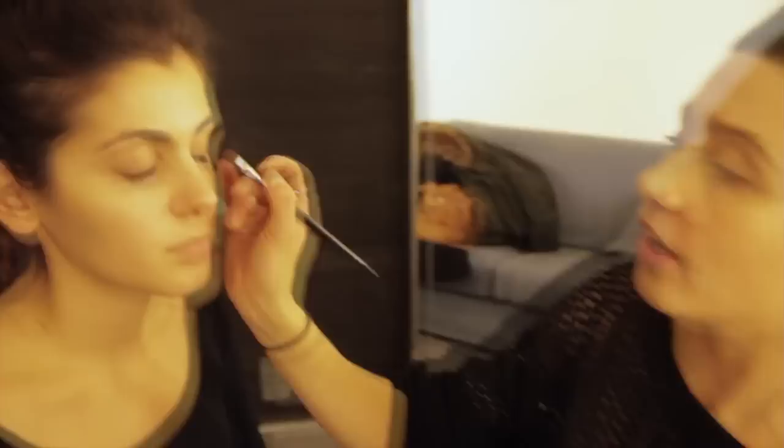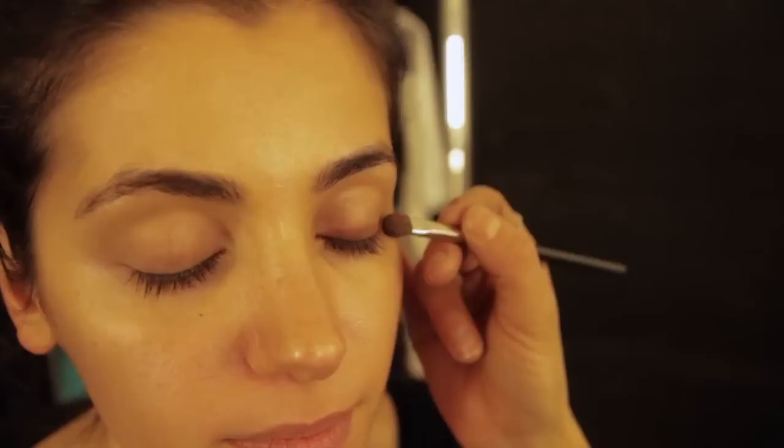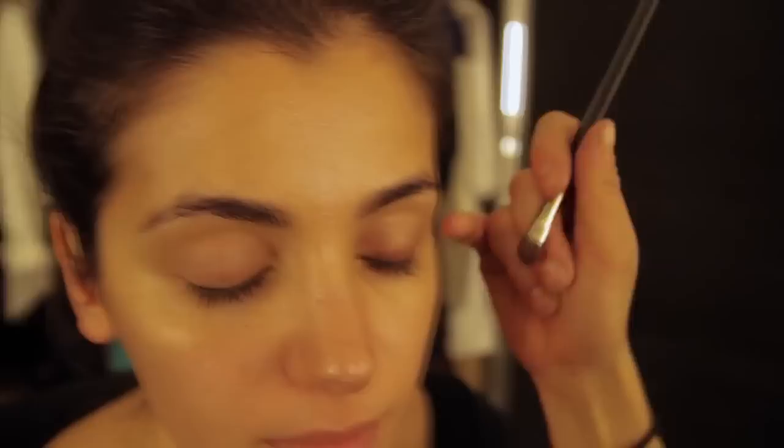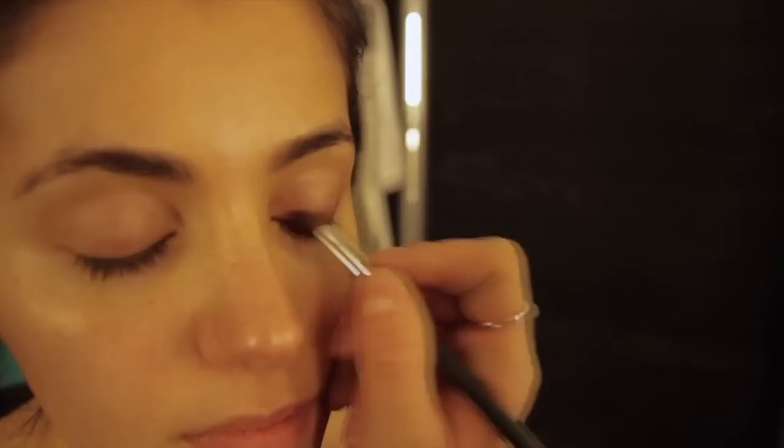My first step is taking your medium darkest color, and I'm going to take this along the lash line here, slightly smoking this out to the corner, and taking this corner section slightly up. You don't want to take it out because you'll make your eyes look a little bit droopy. So just keep them quite close to the lashes.